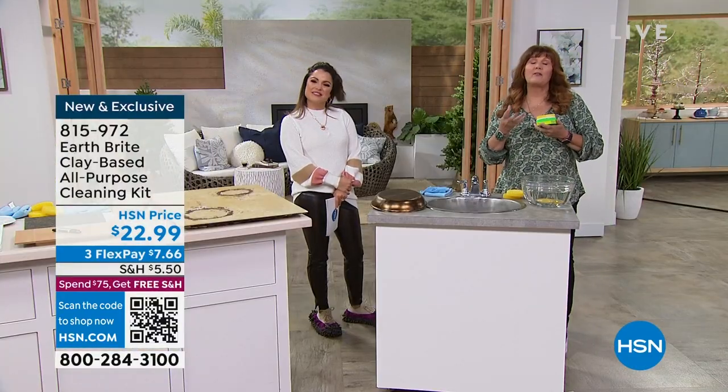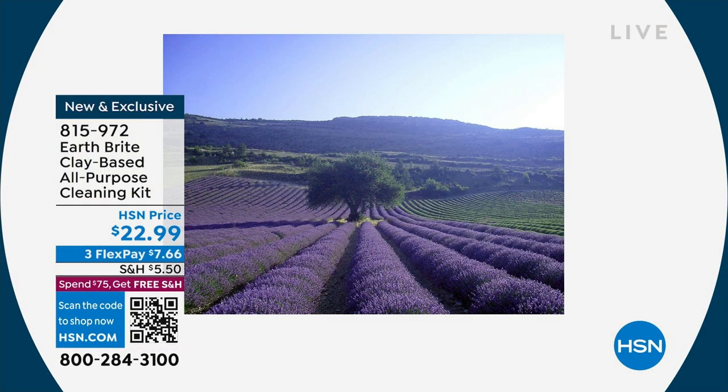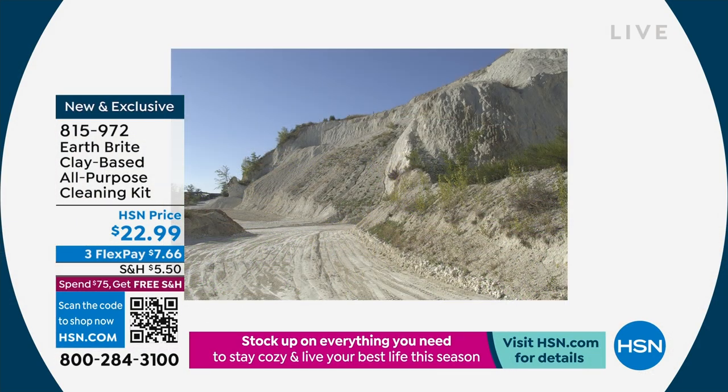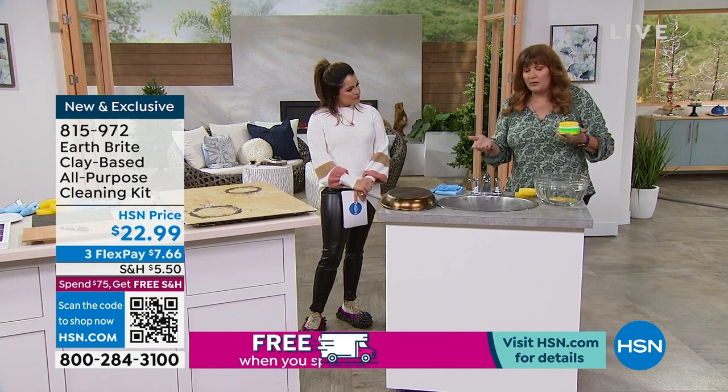EarthBright is a white French clay. It comes from only one quarry in France. It's still hand-poured container by container, artisanally crafted, handmade, air-dried the same way that it's been done for decades. This is all based with natural ingredients, and it is virtually safe for every surface in your home.